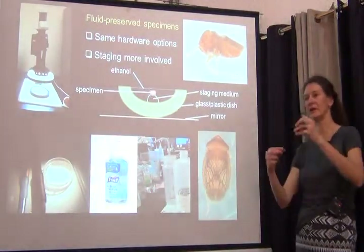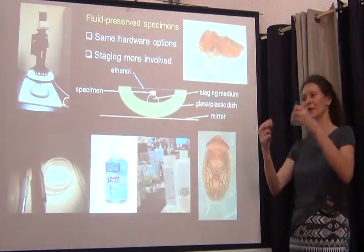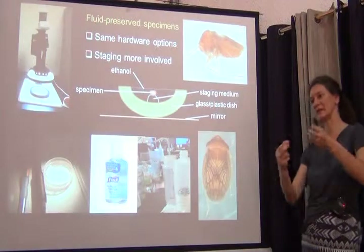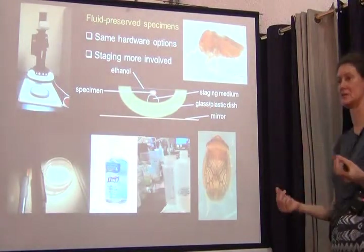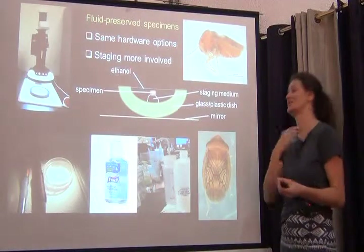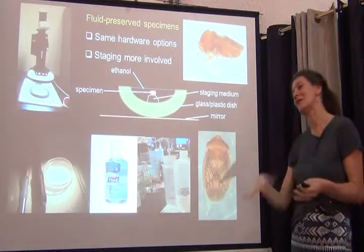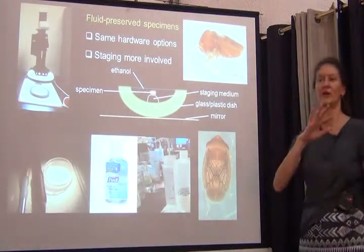Then you put your dry specimen on a stand and image it — it's very simple. You can also put it in clay, for example. You can orient it and tilt and twist it in all sorts of orientations and directions. Some of us are also taking images of specimens that are fluid-preserved, and this is a whole other issue.